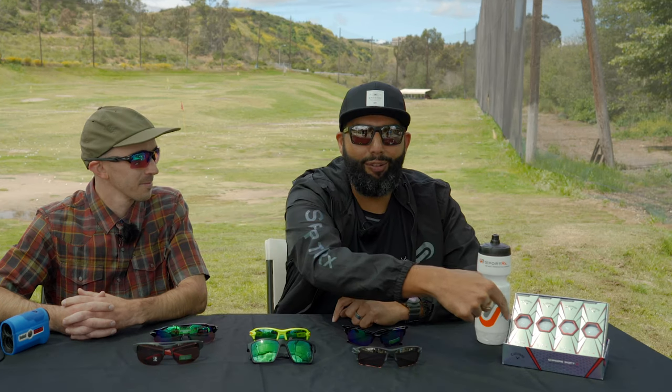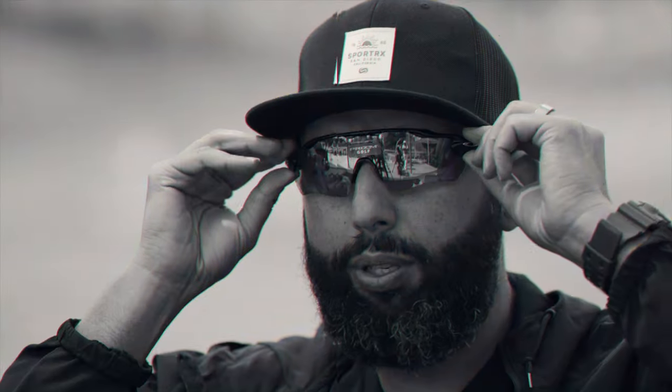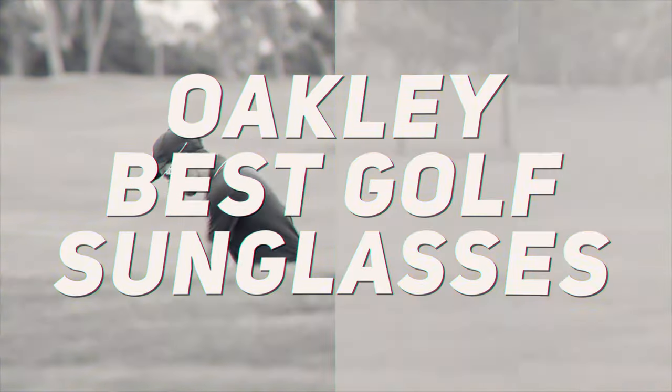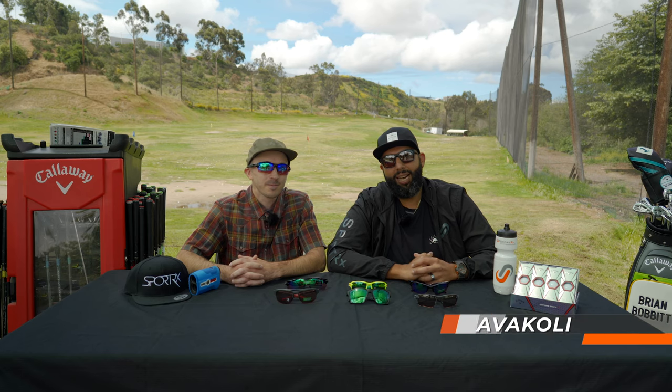Hey everybody, this is Sunglass Rob from SportRx and I'm here with Andrew, the Oakley in-house ambassador, to talk about the best Oakley golf sunglasses.